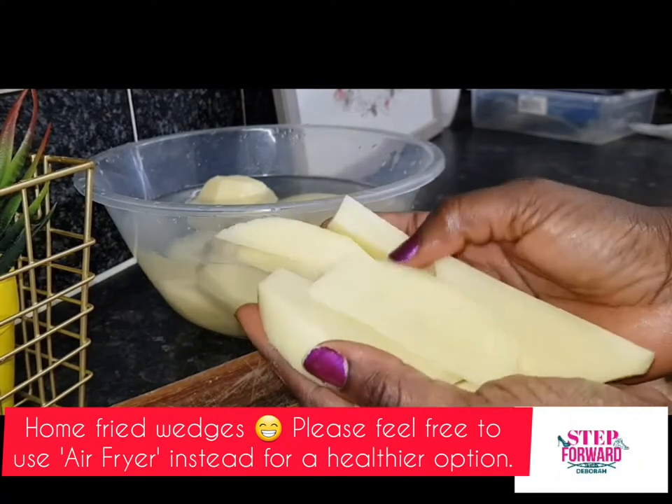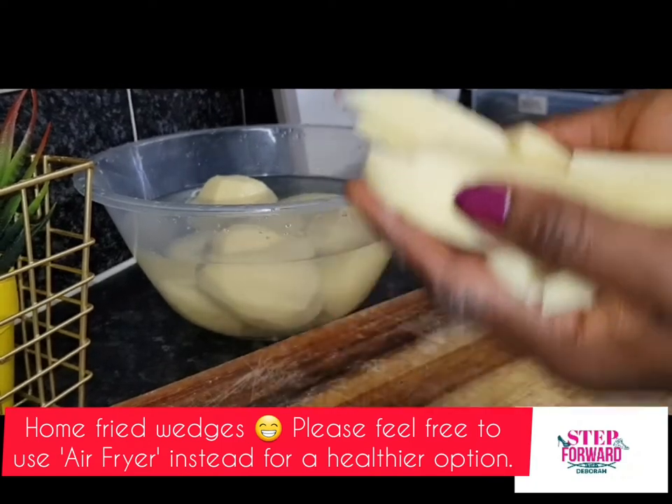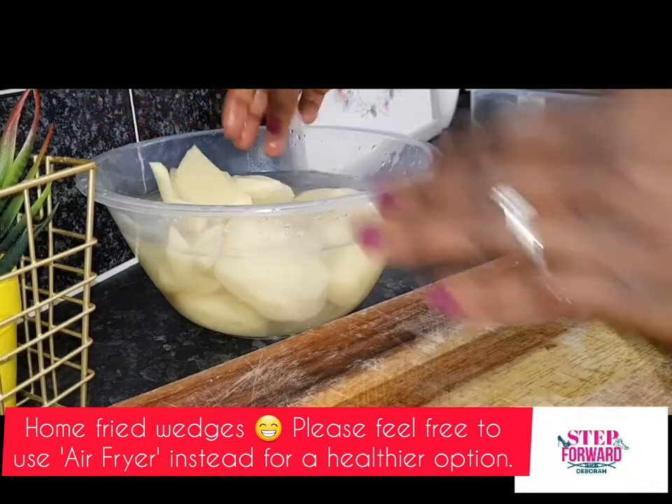Just to show you both options you've got: you can buy the ready-made ones, or just use the one I'm going to be showing you later on in the video.